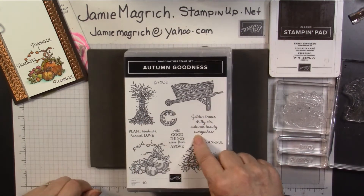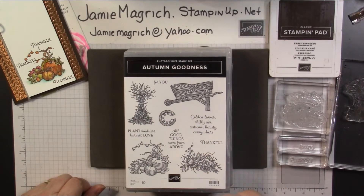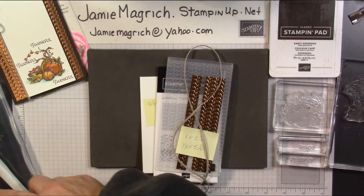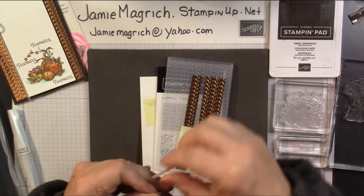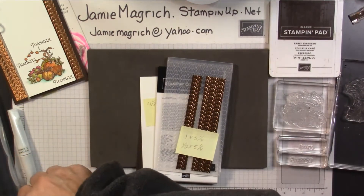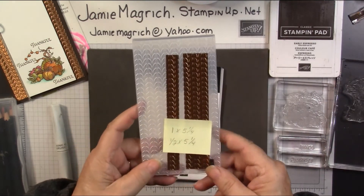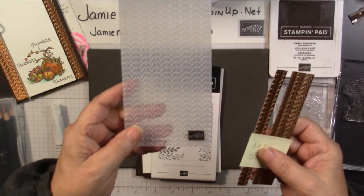I'm using the Autumn Goodness stamp set. I'm going to be using this stamp, this stamp, this stamp, and this stamp. I'm going to be using colored pencils today along with Wink of Stella. I have a little over 20 inches of this braided linen trim. I have two pieces of the brushed metallic paper — one is one half inch by five and a quarter, and one is one inch by five and a quarter. And I've run them through this embossing folder.